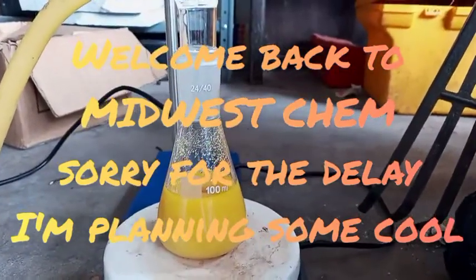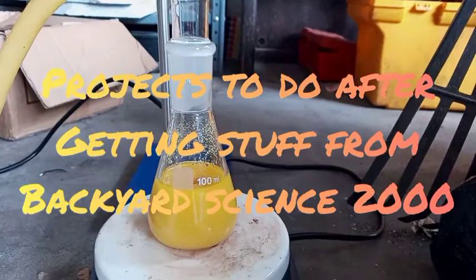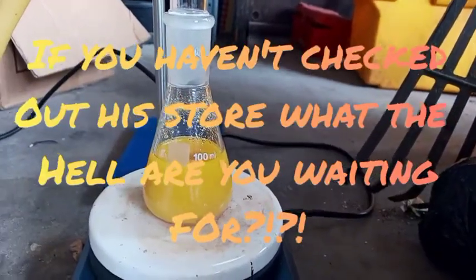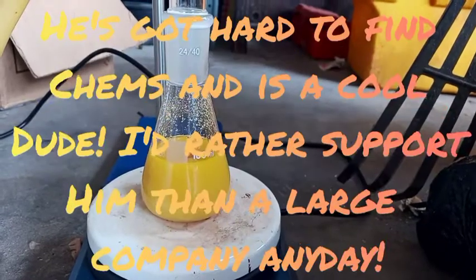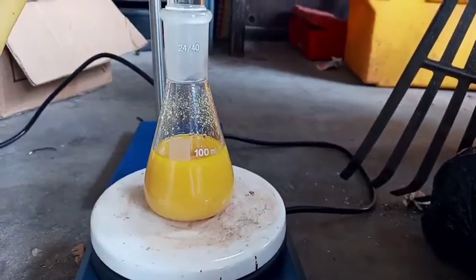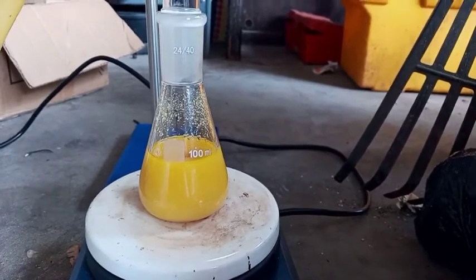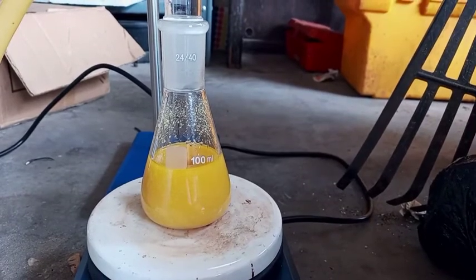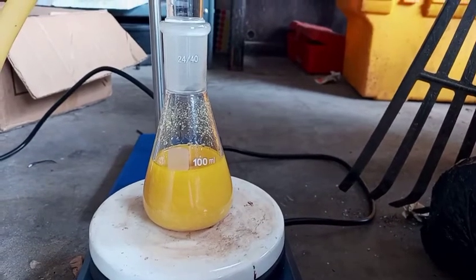Alright, so we're doing hydrolysis of piperine — about 10 grams potassium hydroxide dissolved in about 65 milliliters of 100% ethanol. We'll be refluxing it for about 3 hours to get the piperinic acid out of it, and piperidine too.